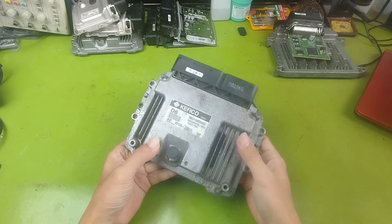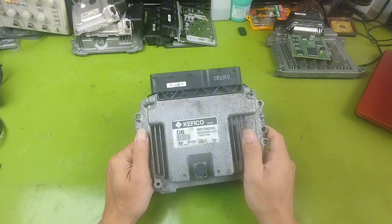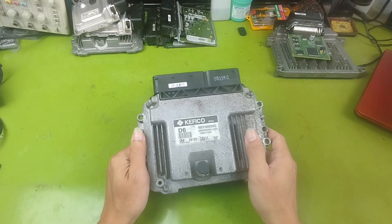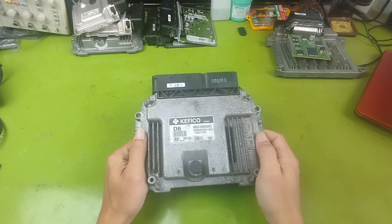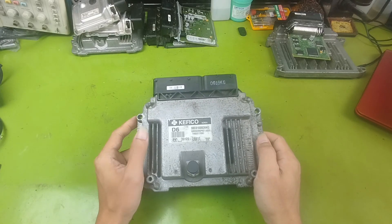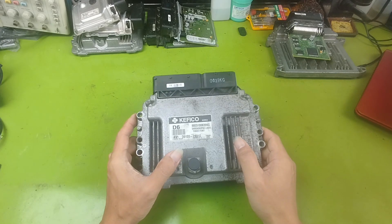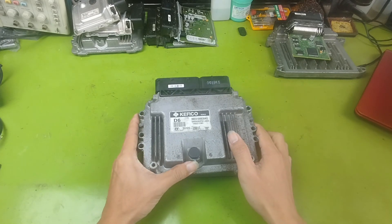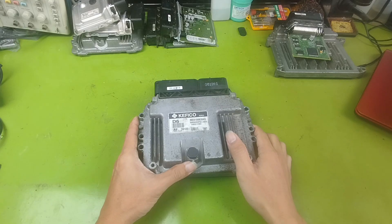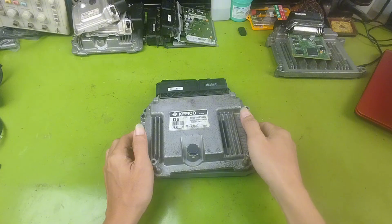We will make the ECU work just like it does when it is installed in the car. The engine control system is one of the busiest systems in a vehicle. It operates under very harsh conditions. That's why it is also one of the systems that fail most often. Testing and understanding how this system works is very important. It helps us find the right direction for diagnosis and repair, and fix problems faster.